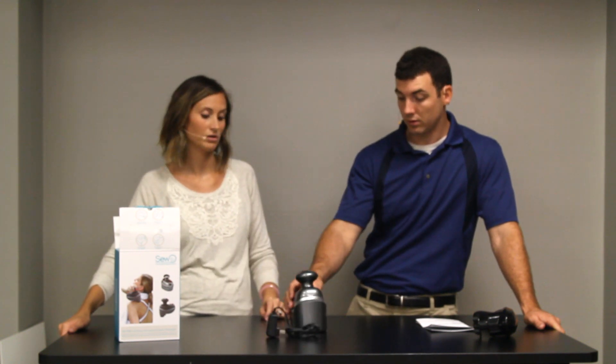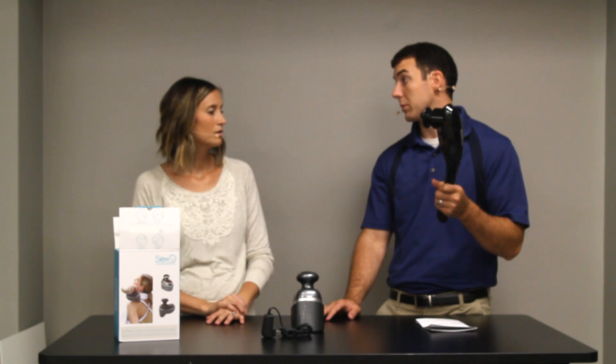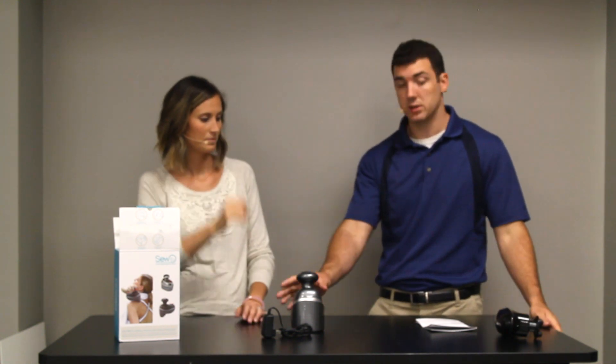I definitely think it has its pros and cons, but more pros, I think. I really do like this one. For 80 bucks — these can get quite expensive. You can sometimes be looking at over 100 or even double what this costs.